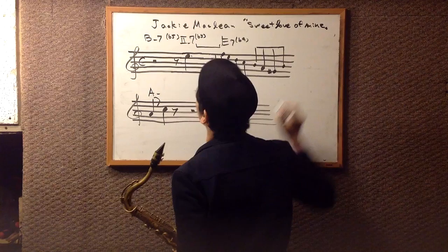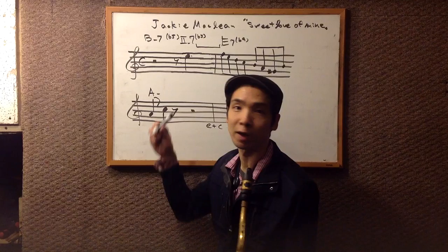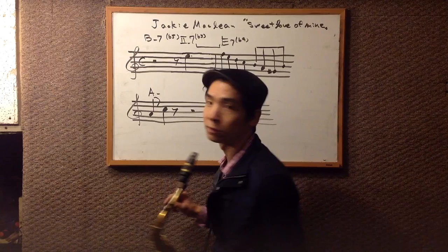It's a little bit tricky because I'm playing tenor saxophone right now, but I transcribed it for people who play alto saxophone, because Jackie McLean is an alto saxophone player. So I'm going to analyze what he's playing.